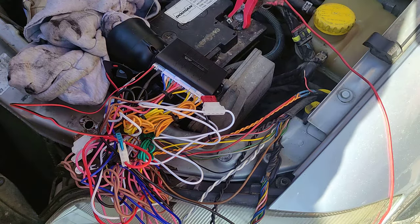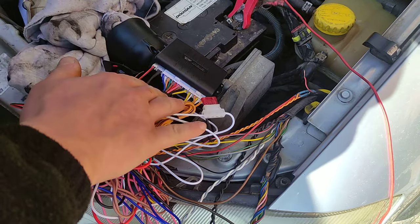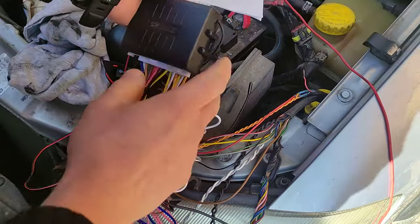Hello, me fixing everything — and because there is always something to be fixed, today I'm installing a car alarm: cheap, generic, Chinese one. You can find it all around the world and they are generally the same. It doesn't matter the brand you buy it from.